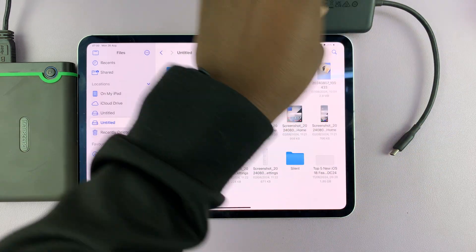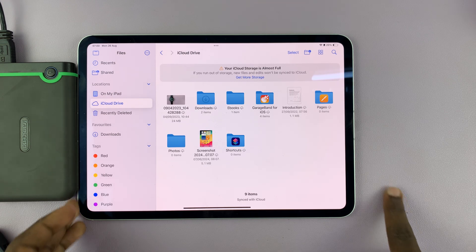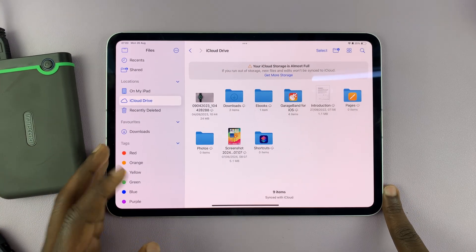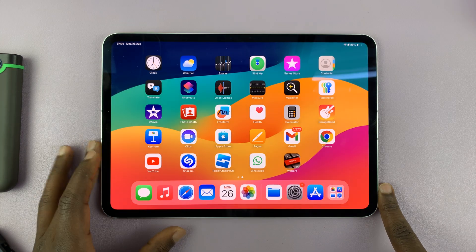Now, let's say you have an older iPad. Older iPads have lightning connectors right here. So you're going to need a lightning adapter to be able to connect an external hard drive or SSD.